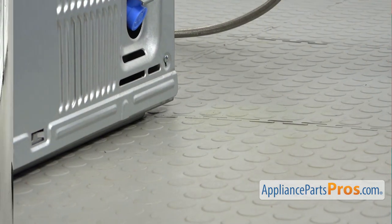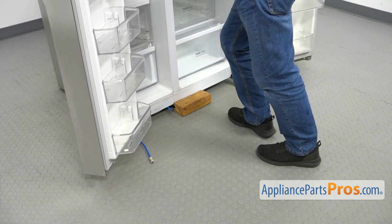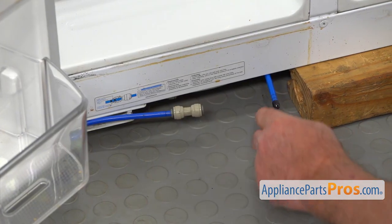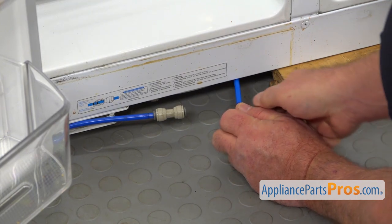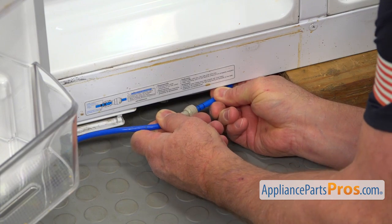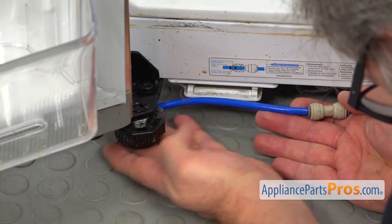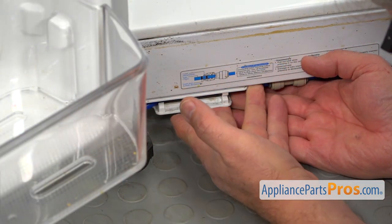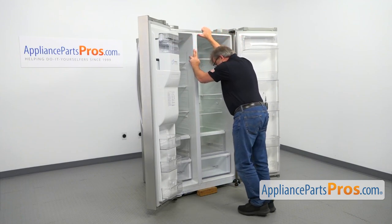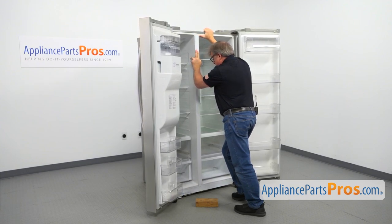Now we need to go to the front of the fridge and connect the blue water line. I'm going to place that block again underneath and lift it up slowly, then slide it under. Now we're going to connect these two lines — we need to take off this cap first, slide it off, and put it into this coupling, pushing it in all the way. Then we're going to place that tube behind the leg and inside the holder. Now we can take out this wooden block — lift up the fridge slowly, be careful, pull out the block, and lower it down. Now we can close the doors.